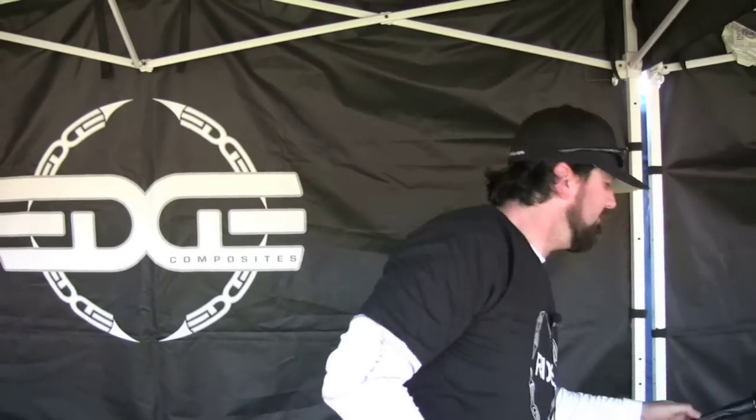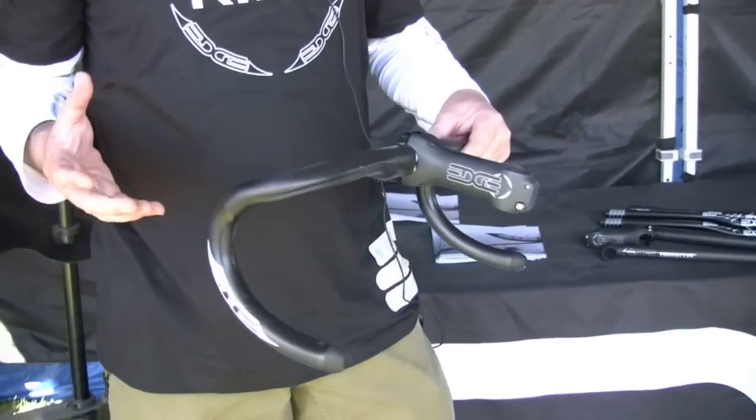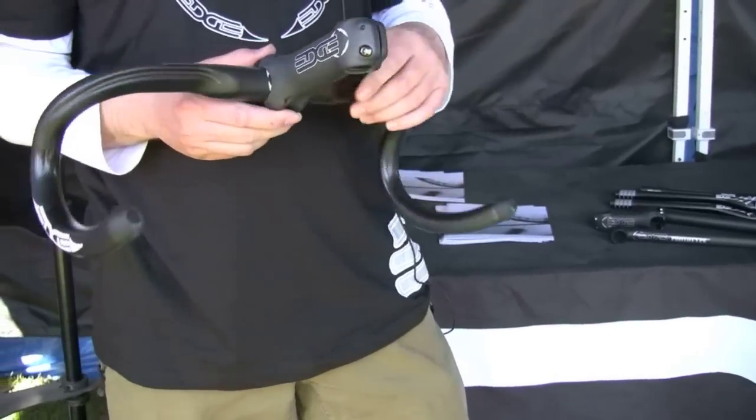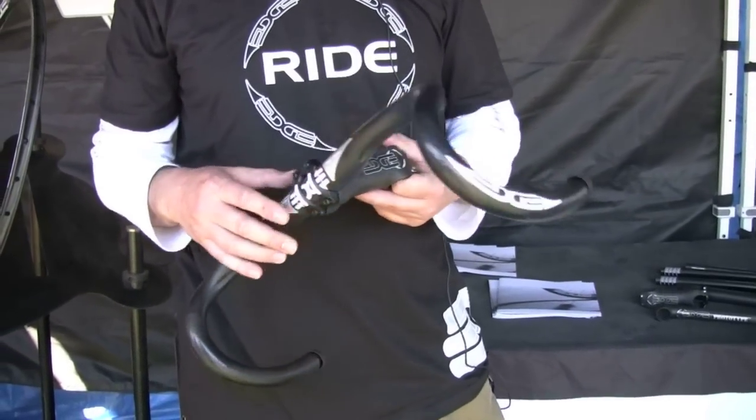Bars are the same as they've been. We are working on a sweep bar — we'll be introducing that in the next three to four weeks. We'll have a flat sweep and a riser for mountain use. Road bars — we've had a lot of success with the current road bar. The only complaint we've had is some people want a shorter drop, so we're busy working on that, also available hopefully in the next three to four weeks.